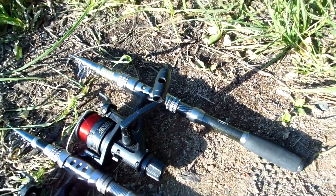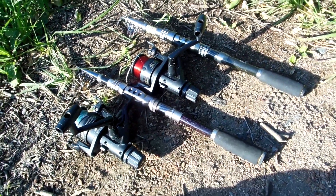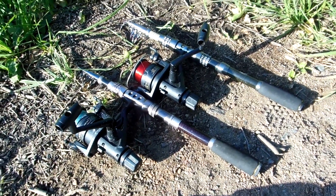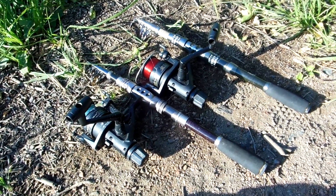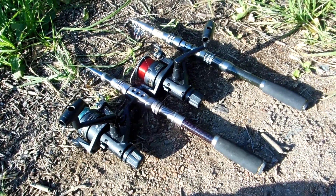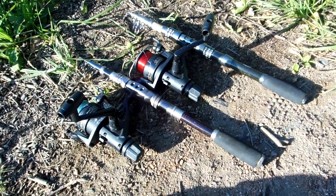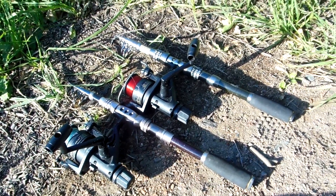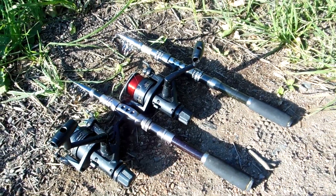The other one, the Shuligang, I ordered off Wish and the reason was it was like $8. I think shipping cost $2. I had to wait a month, month and a half to get it — so about half the price of the one off Amazon. But they are twinsies. They probably even come out of the same factory. They are made in China.